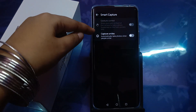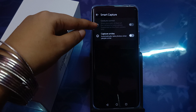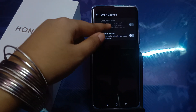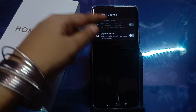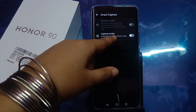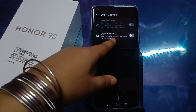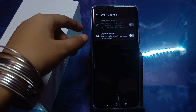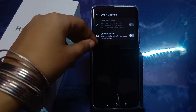After tapping Smart Capture, here is the Gesture Control option. It says: show your palm in front of the camera to take a photo — supported on the front camera only. There is also Capture with Smile, which automatically takes photos when people smile.